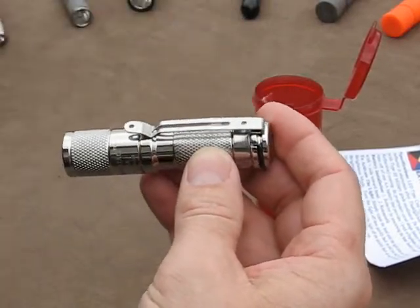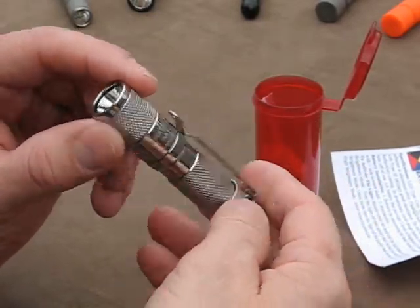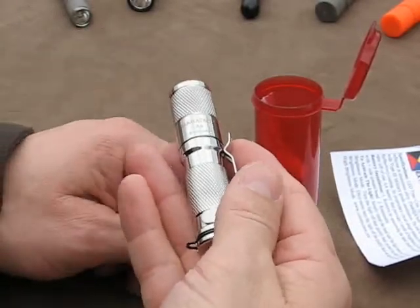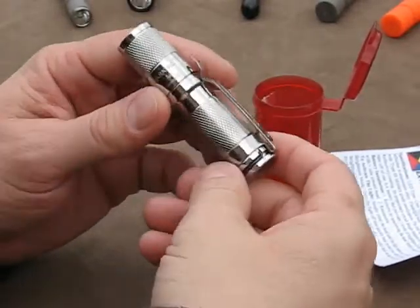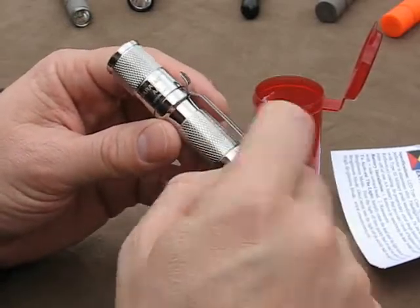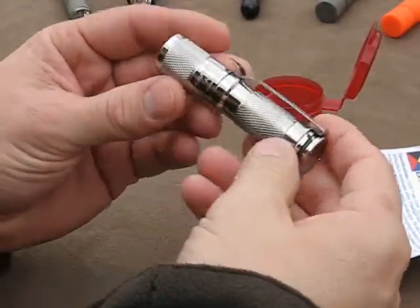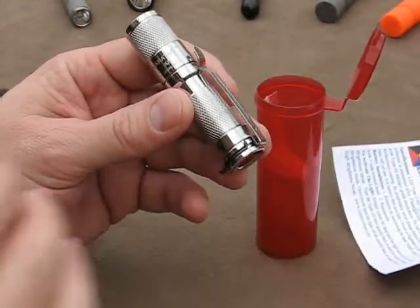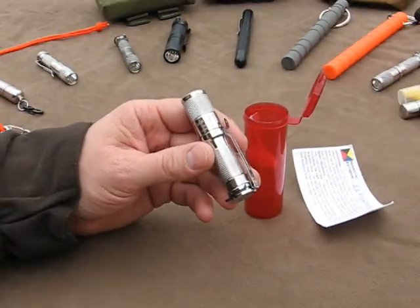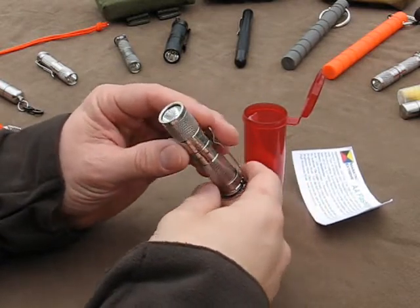It has all stainless hardware on it, including a stainless steel clip. This thing is just a pleasure to pick up in the hand. It weighs about just over 80 grams with a nickel metal hydride battery in it. So when you heft this into your hand, it's kind of one of those flashlights that you don't want to put back down on the table, just because it's got that feeling to it, that heft, and just seems to be very high quality.